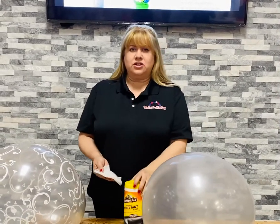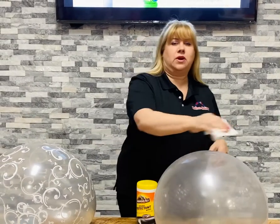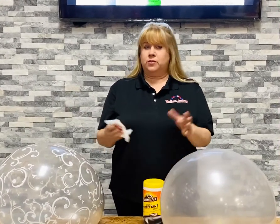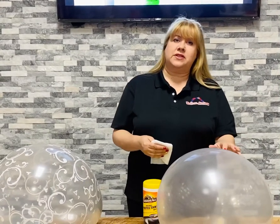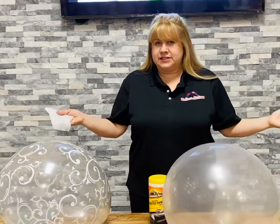Never use any spray directly on the balloon — always use it on a cloth and then rub it. There's also Balloon Shine, an excellent product that will also clean your balloons, a little bit more costly. And then you have High Float's new High Shine, another great product that takes a little bit of practice, leaves a little bit of residue, but also a great product to use.